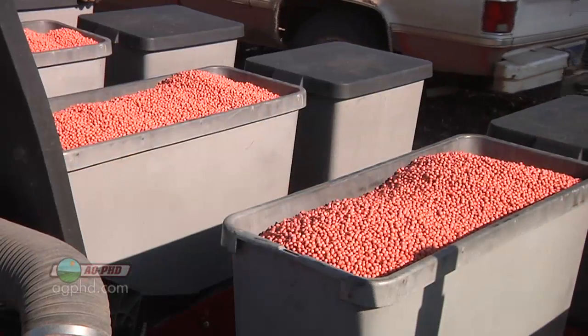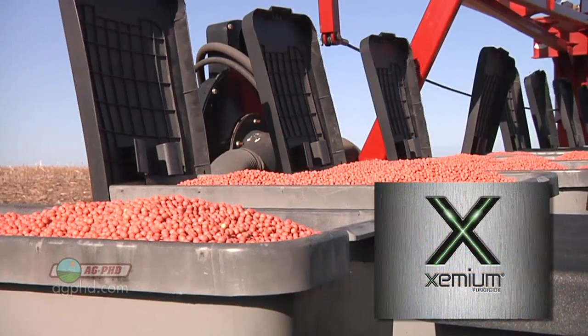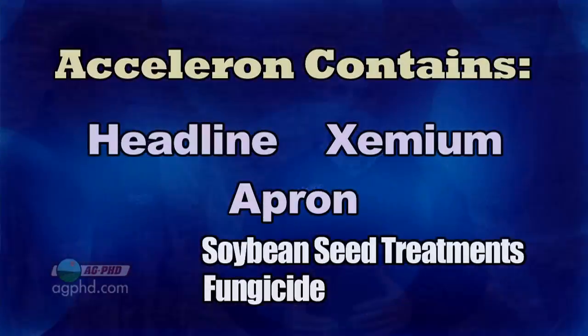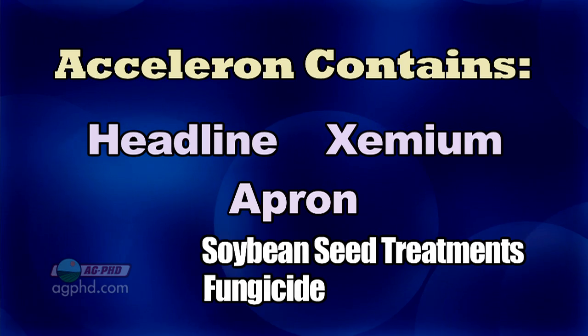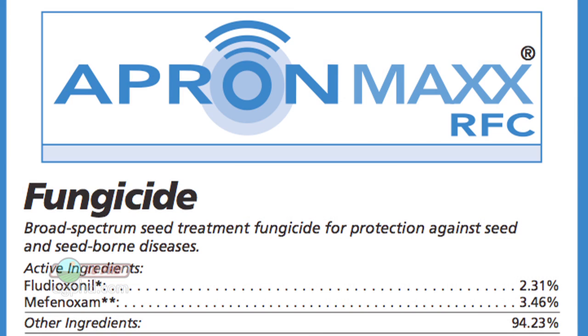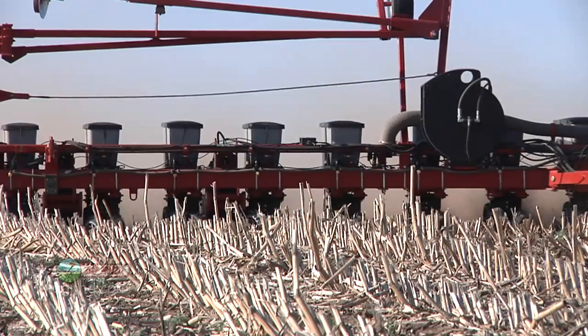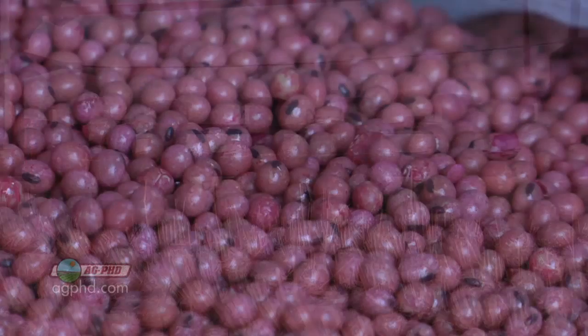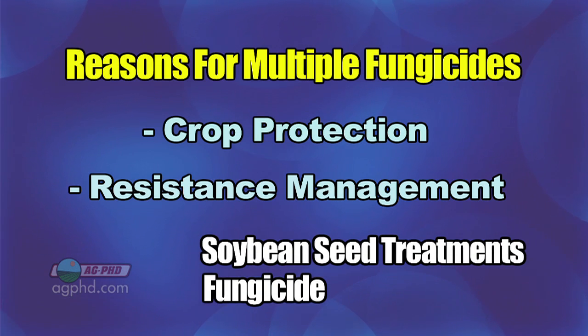Now let's get real specific. There's a new product that came out this year: Monsanto's Acceleron treatments, and this year they added something to Acceleron — Xemium brand. This Xemium is something that BASF has developed, and it's a different family than what Headline is. So the old Acceleron had Headline, the new Acceleron also has Headline, but it's got Xemium on top of that, plus it's got Apron in there, which is still really good for Pythium. Apron has been out for about 30 years and it's still excellent on Pythium — still the very best thing in the market. So with this new Acceleron, you've got three different fungicides plus an insecticide similar to Gaucho. Each of those fungicides has its own strengths — none of those three will get everything all by themselves — and it also helps with resistance management.